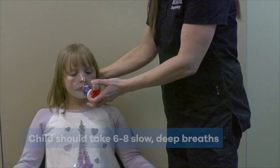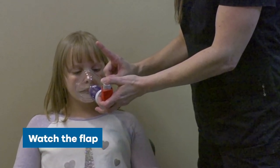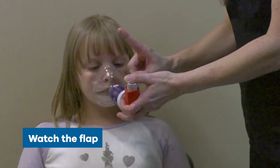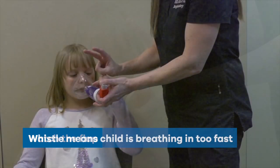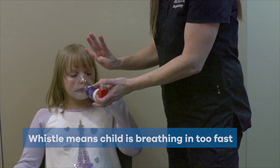Step 7: Hold the mask in place for 6 to 8 slow, deep breaths. Watch the flap on the top of the spacer — this flap goes up and down with each breath. If you hear the spacer whistle, your child's breathing in was too fast.